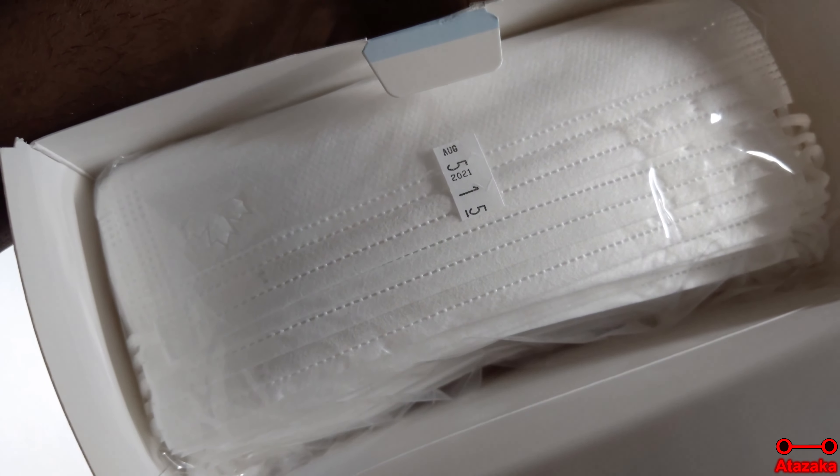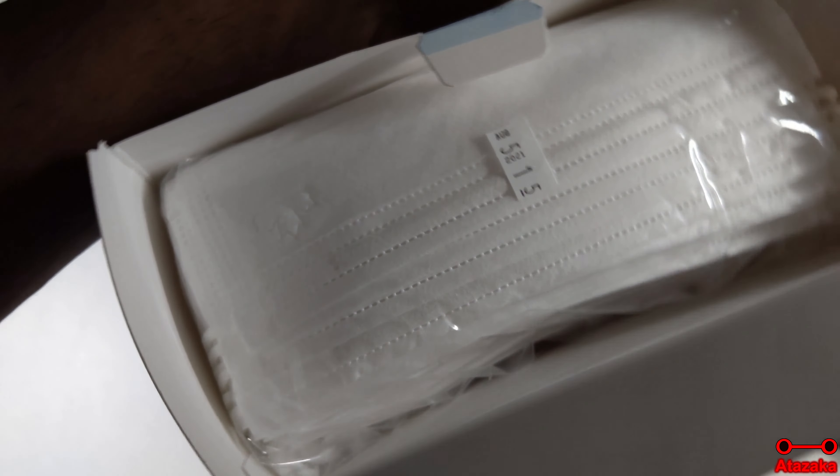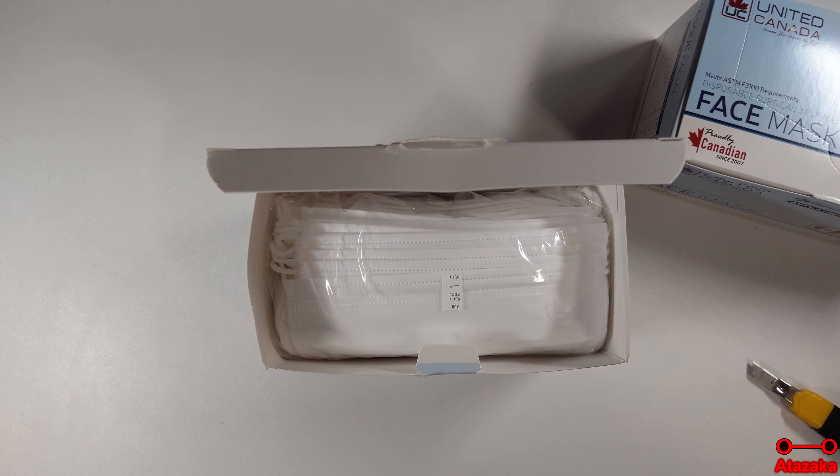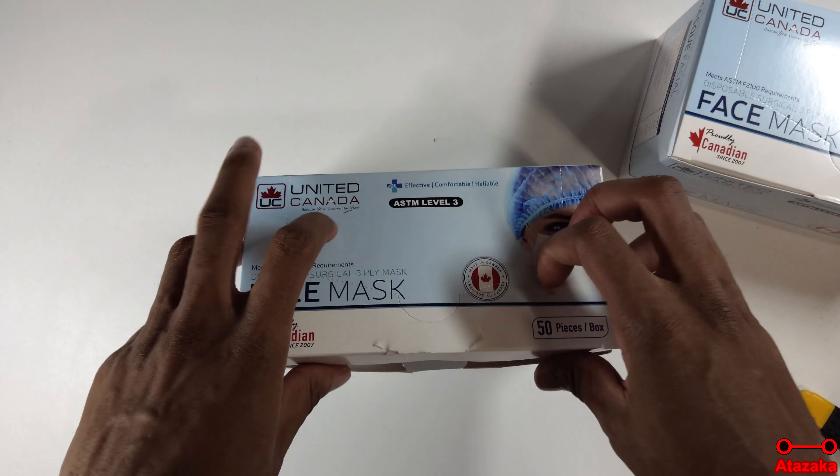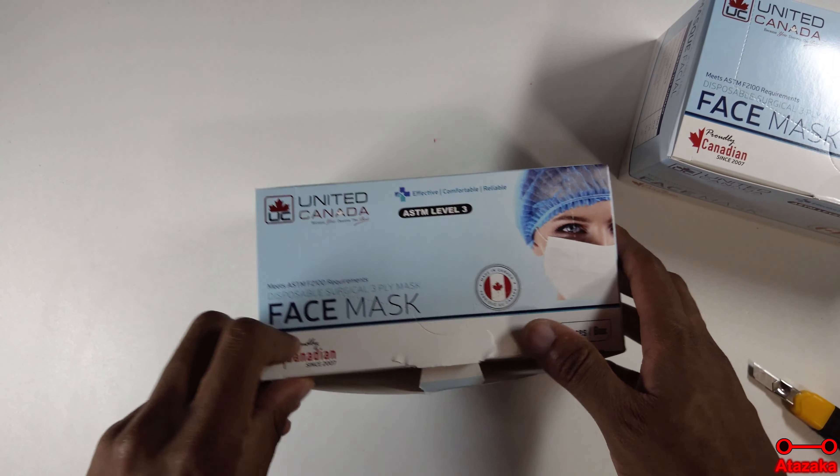Alright, wait — what is that, is that the expiry date or something? Yes, it looks like it. No, it can't be — I think that was the production date. Yeah, that has to be the production date. There's no way it could expire in August 2021 given that the very day I'm doing this video is September 7, 2021. Yeah, it's just a production date — and actually that's a really good thing. That means it was freshly produced. Good to see that.